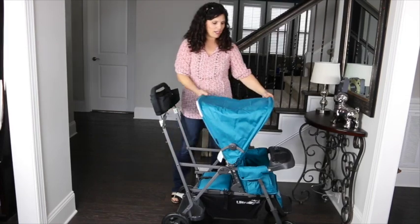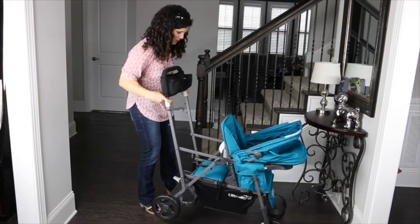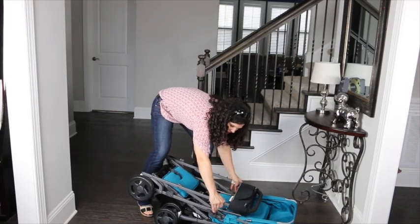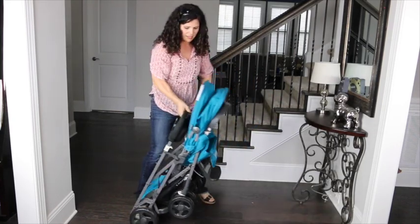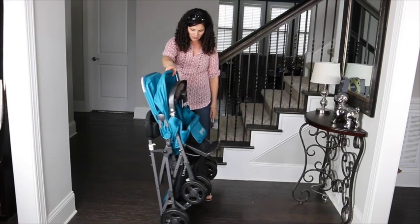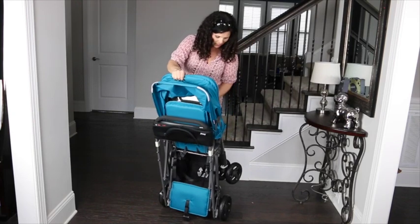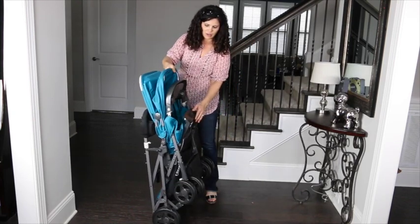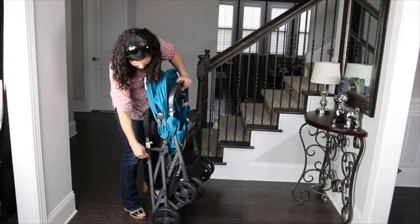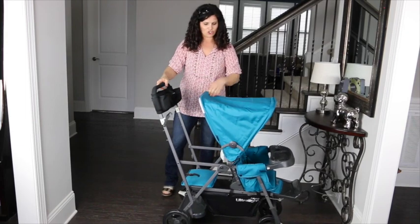To fold it, put your canopy all the way forward, then lift the two white levers and fold the entire thing forward. There is a manual lock on the side — and that is your folded package. It won't fit in a mini cooper trunk but it's a fairly compact package and will fit in many sedan trunks and minivans as well. Just keep that foot rest up. To unfold, unlock the manual lock on the side, open it up, position your canopy, and you're good to go.